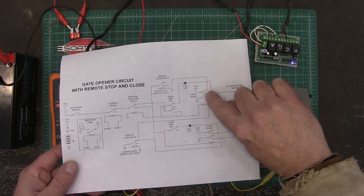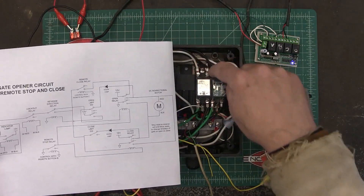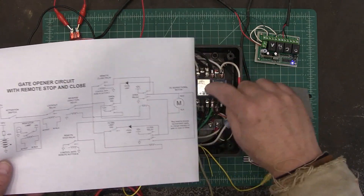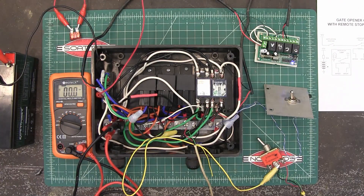I also went back and numbered all of the connection points on the relays, so as I was tracing stuff and making sure I got things right, I would know where they were supposed to go.